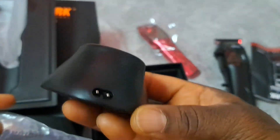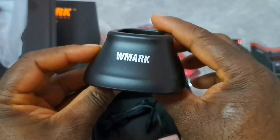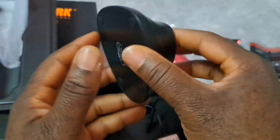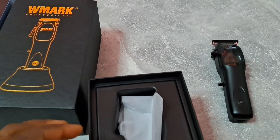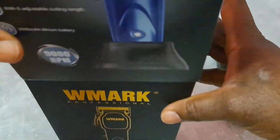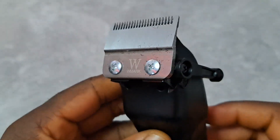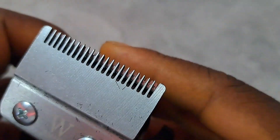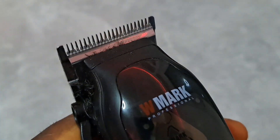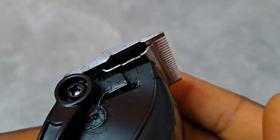This is the charging stand. So this is the clipper, and it's got a fade blade, the wrench, and a thin cutter blade also.